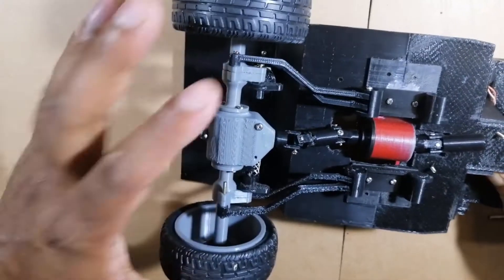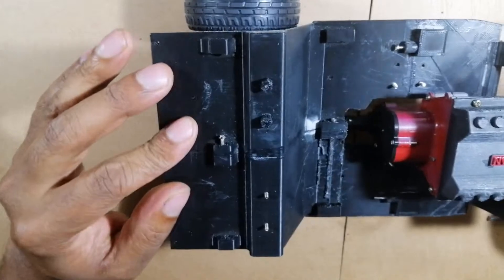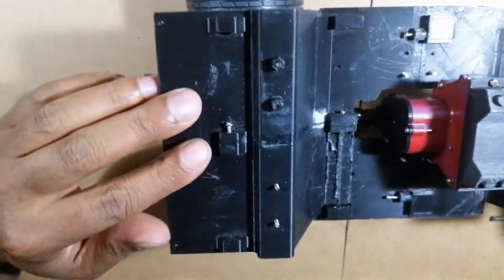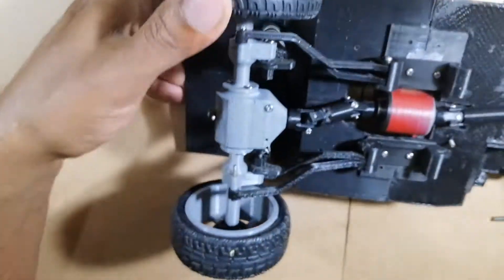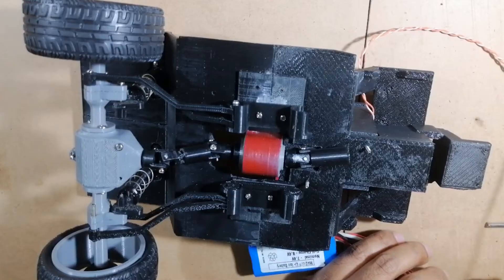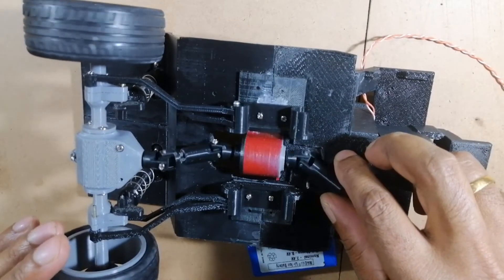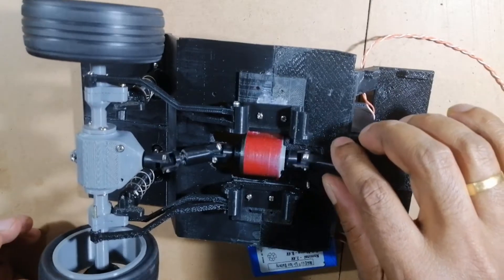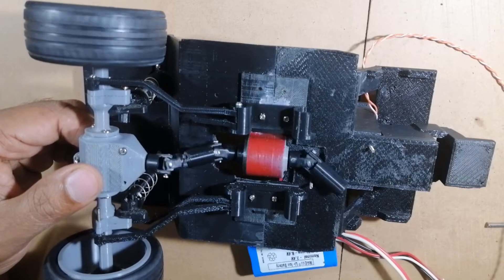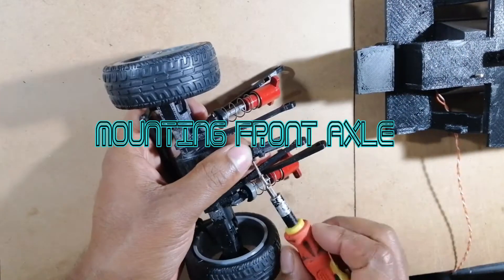Here the suspension is complete and fully functional, as you can see — the shock absorbers are mounted up perfectly. Now it's time to mount the front axle assembly in the same manner.